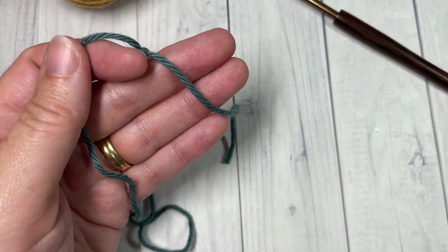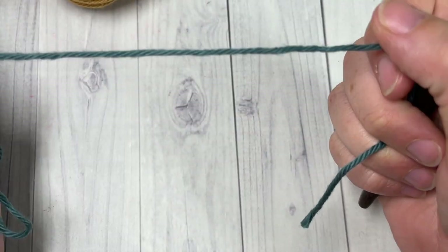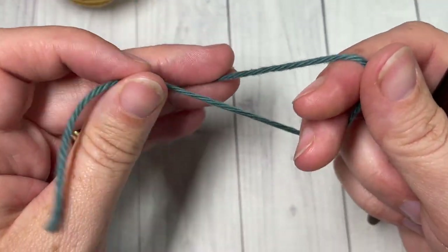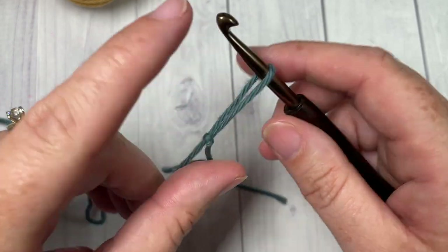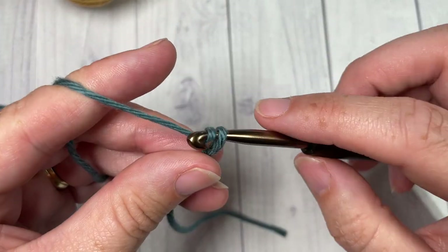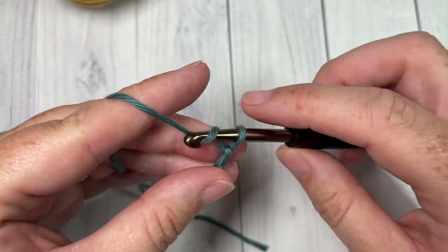To begin, for our stitch today we're going to need a multiple of two stitches for our foundation chain. We're going to start by making a slipknot and working in our first color, color A. You're going to chain a multiple of two stitches — today I'm going to start by chaining 22.